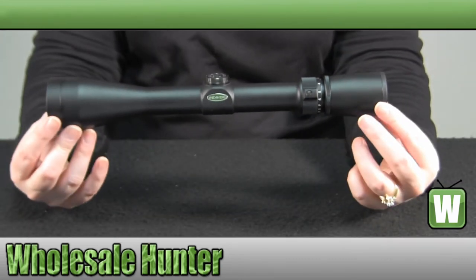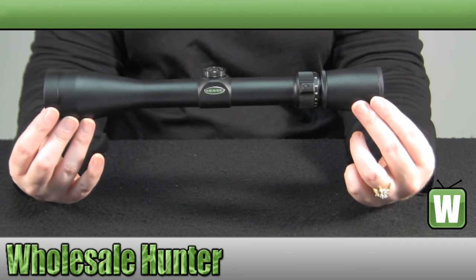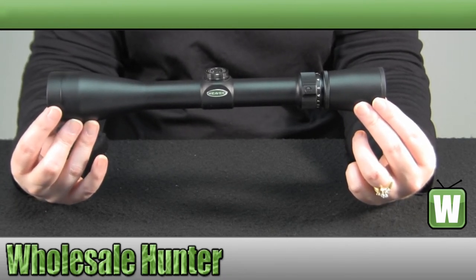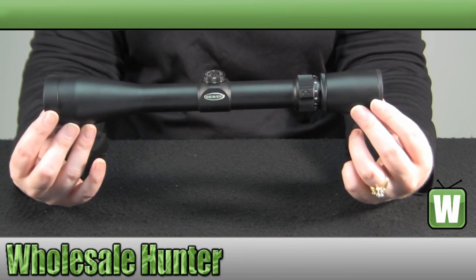This has been the unboxing video for your 40-44 3x9x40mm Shotgun Ballistic X reticle scope made by Weaver, manufacturer number 849-508.